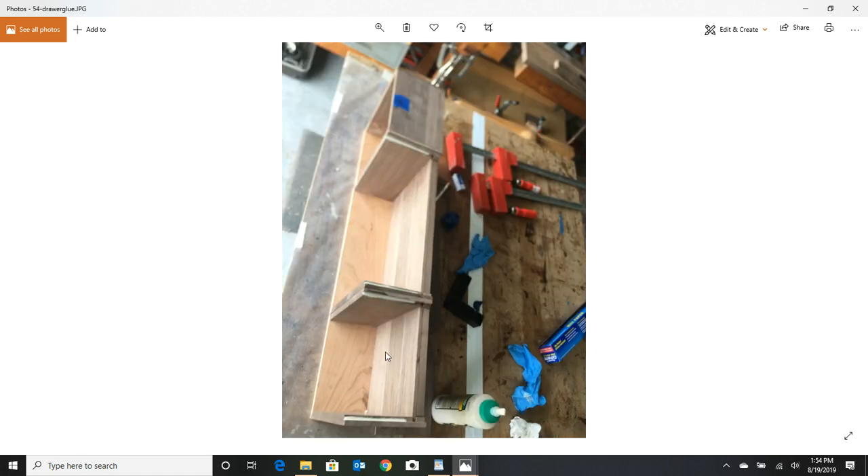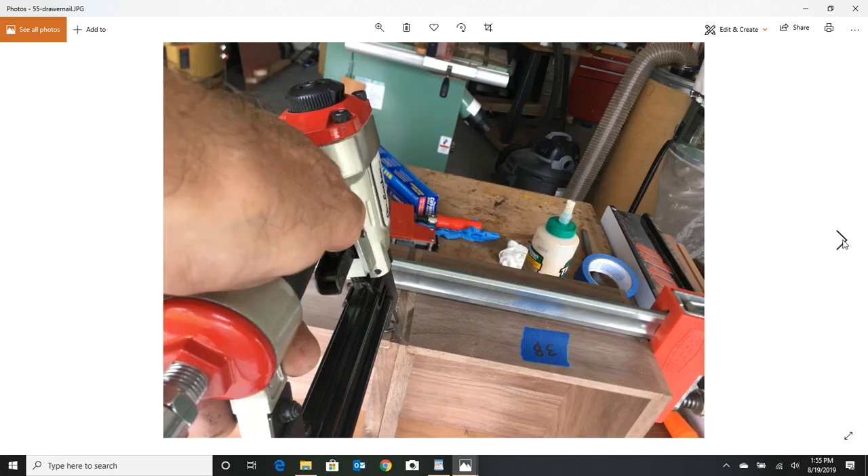I glue up each piece individually, making sure I have a squared block — one of those plastic cheapy square blocks that come in really handy. I've got cherry fronts facing down here and I throw in some quarter inch veneer for the backs. You can see the backs are a little different — that's the ugly side of the drawer — but what it did was buy me another quarter inch depth for paperwork. I pin nail those in when done.